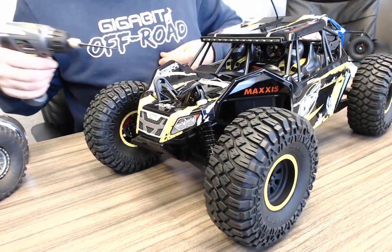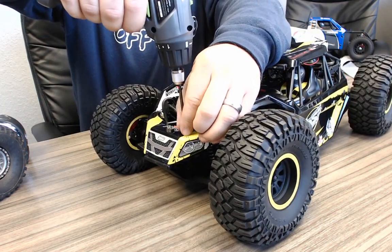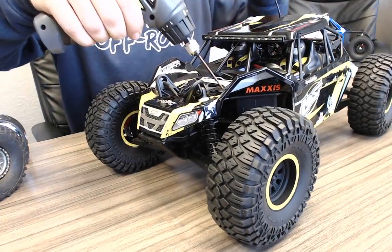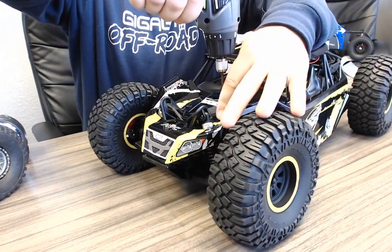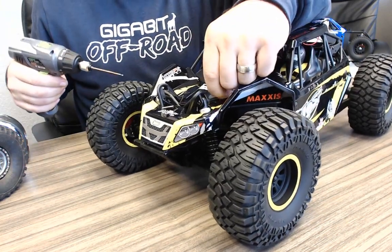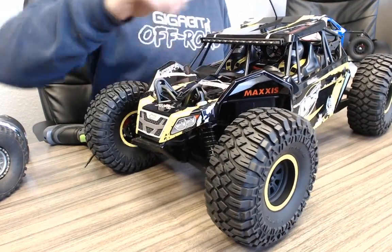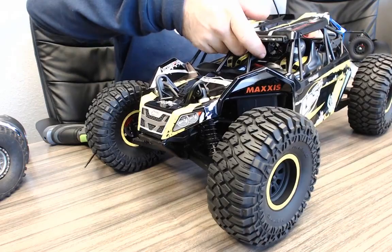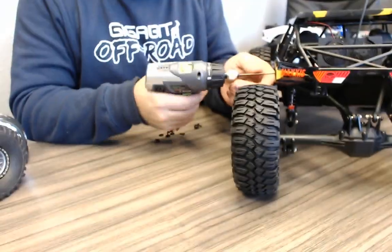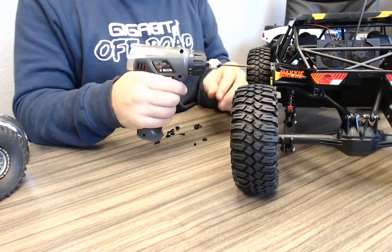Would I recommend an IFS car for bashing? I guess — you know, these cars are faster than a solid axle car for sure, as far as handling goes. They're going to be faster, that's just kind of how it goes. However, how I bash and how you bash may be different things.